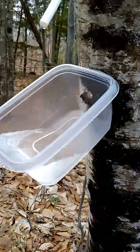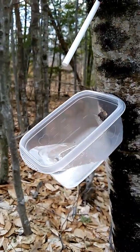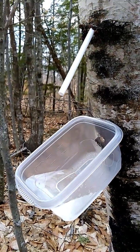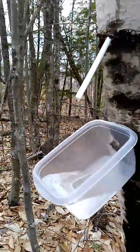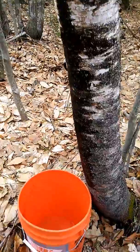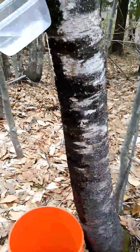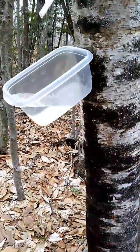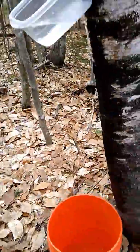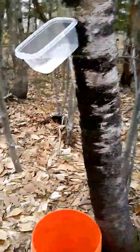We're gonna make some birch syrup. It's supposed to be similar to maple, but not as sweet and lower on the glycemic level. So I'm really looking forward to that. And this is almost full, so I brought out a bigger container and we're gonna go all night and see what we get tomorrow. Maybe it'll be enough to start a little syrup and see how that tastes, see if it's worth tapping more birch.